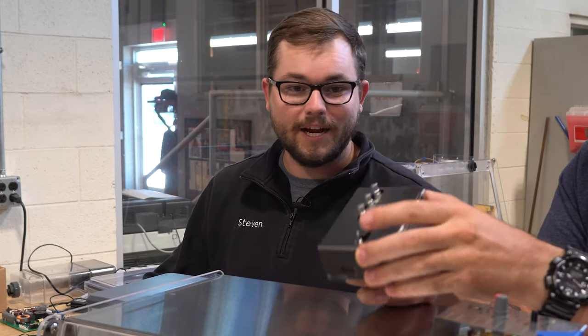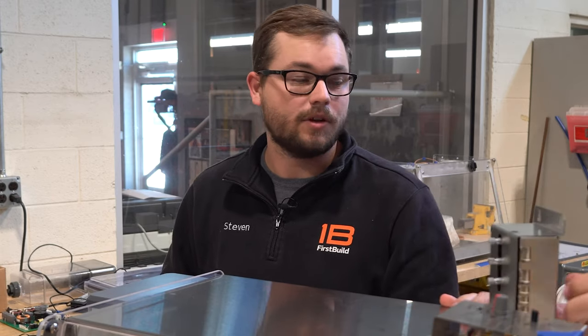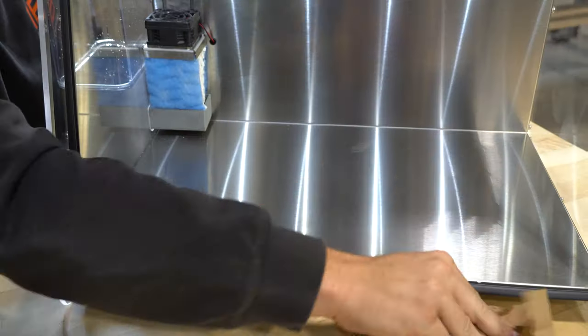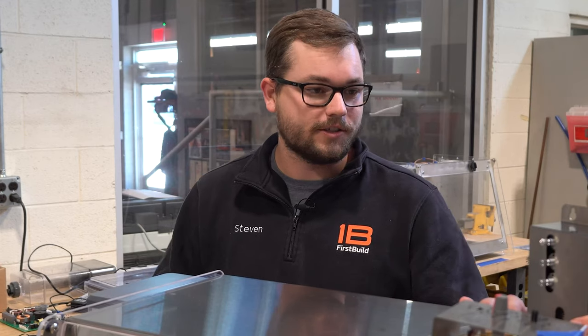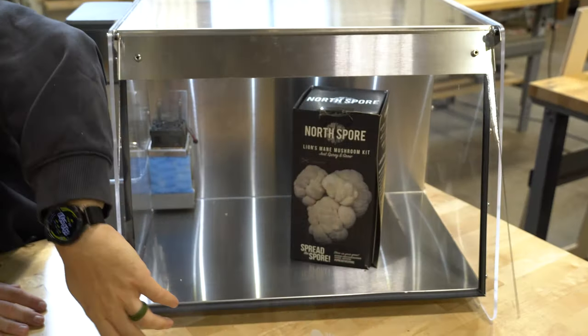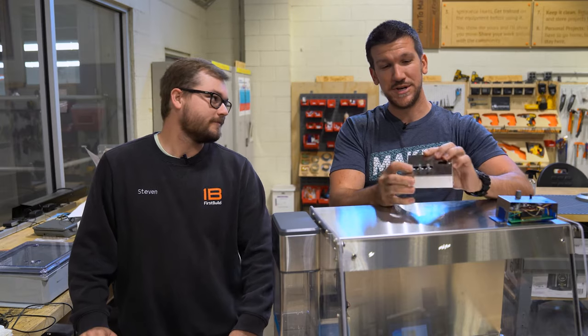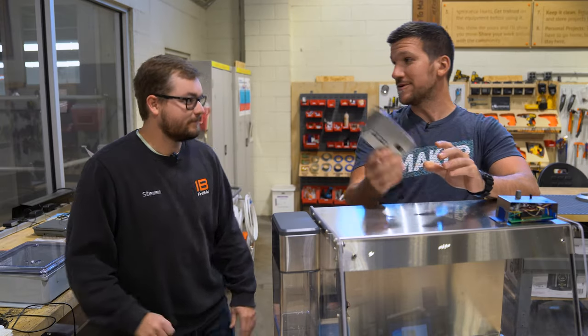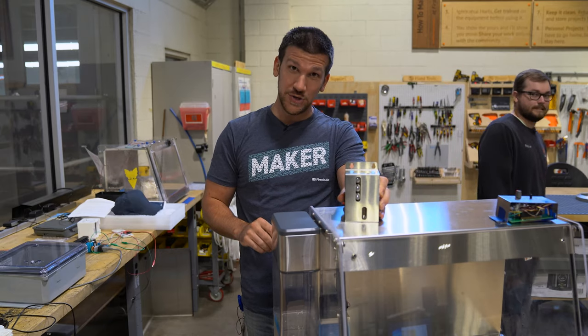We're still waiting to hear back from our beta testers — this was one of the improvements they told us about. We've also been getting some recommendations on cleaning the unit, so we want to make sure we address all of those concerns and produce the best unit we can once the crowdfund completes. Thanks a lot, Steven — I know you have a lot of work to do before this thing launches, but I know you have it all under control.